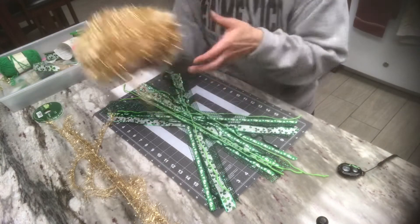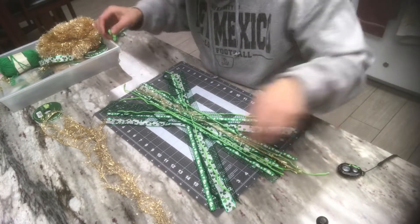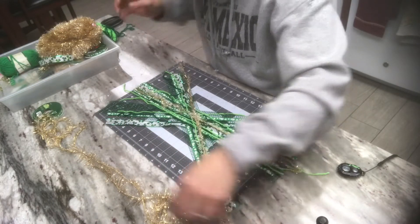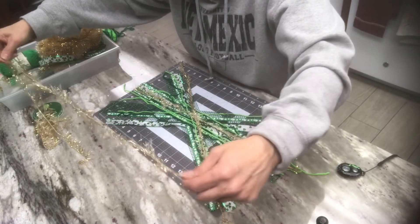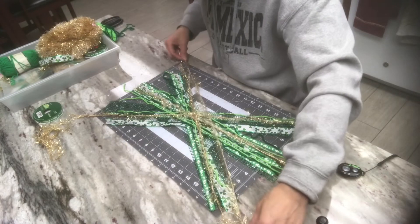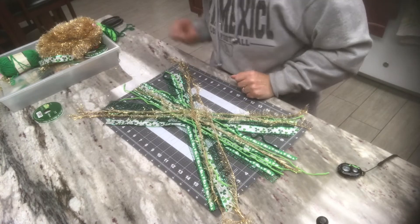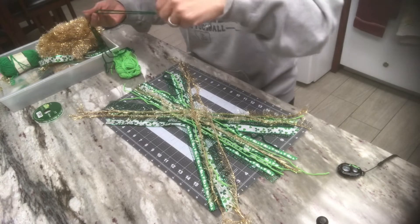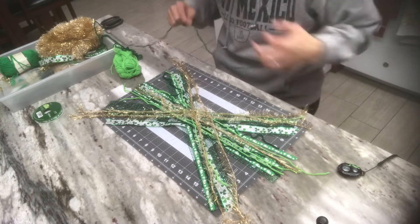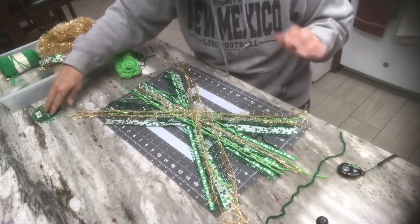I'm going to pause again — I have to get my gold incorporated in here, then I'll show you how I lift it and tie it. I have my gold yarn cut — I did five strands — and I'm going to lay those out: one in the center, one going this direction. Sometimes I cut them a little longer than I need, but in the end I can do some trimming. There's two more; I'm just going to lay them like this. There we have all the strands. I'm going to take a piece of this yarn — that's what I'm going to tie it with.